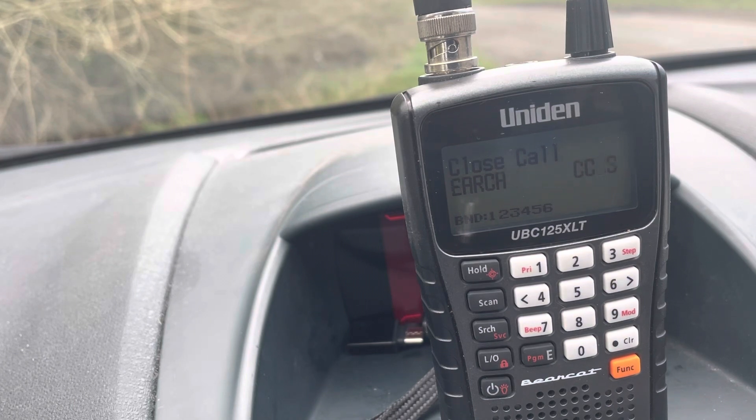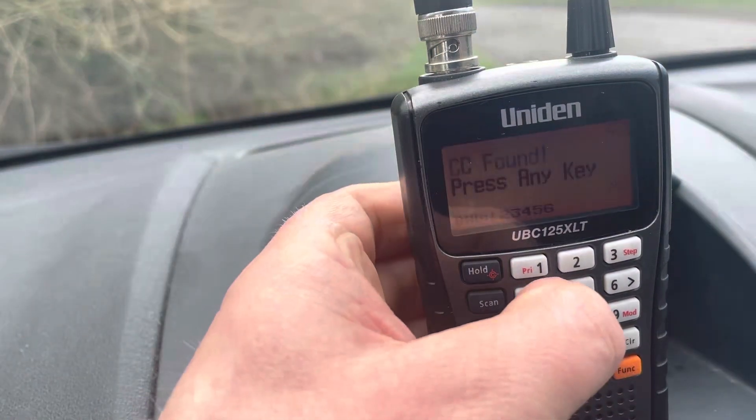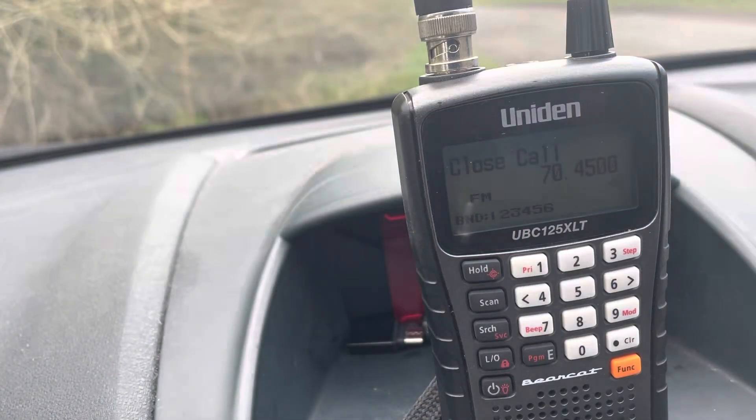I'm on 50.770 MHz — let's see if it picks it up. It was close but it does transmit on six meters as advertised. Let's try four meters: 70.450 MHz. It's found 70.450 on the dot.